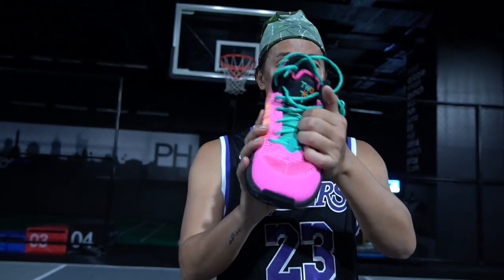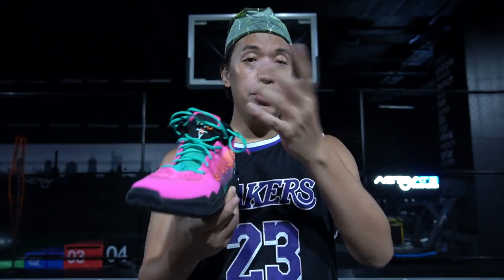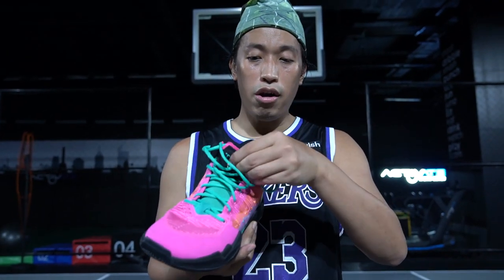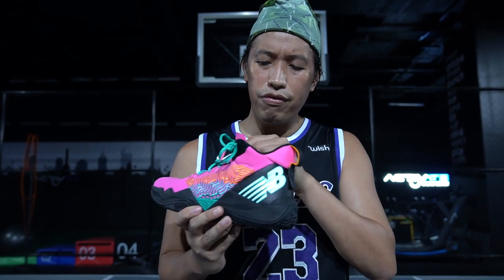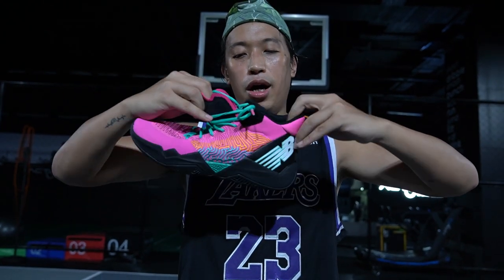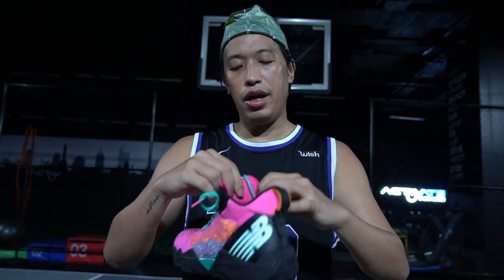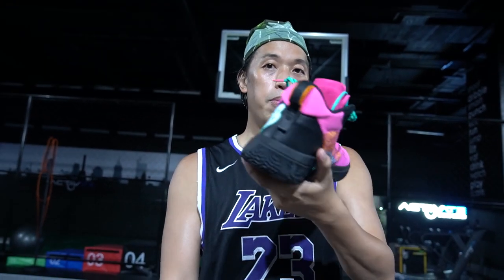Moving to the midfoot, the Two-Way has a traditional lacing system and a traditional tongue made out of soft suede material — it feels like real leather, and the more you use it, the softer and more comfortable it gets. Ease of wear is very good because the traditional tongue makes it easy to open up and put your foot in. You can adjust the fit easily with the traditional lacing system. Comparing it to the Kawais midfoot, it's quite similar.